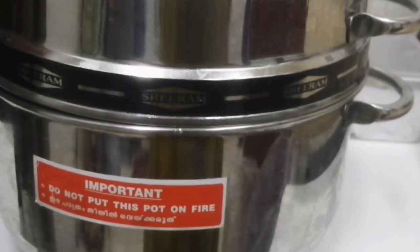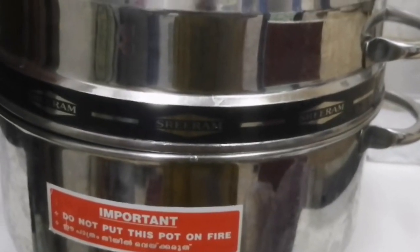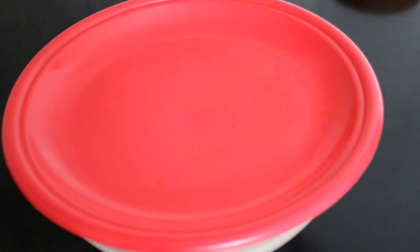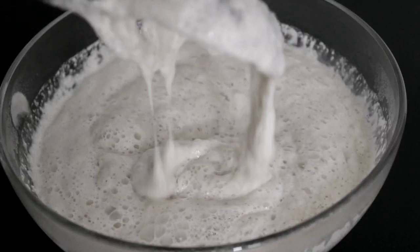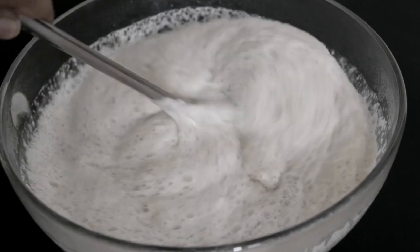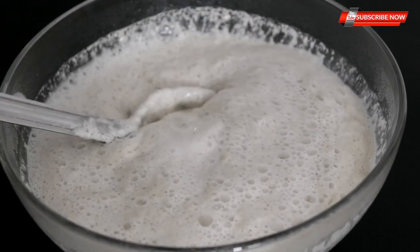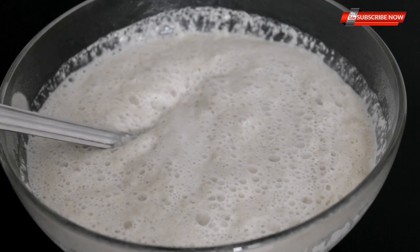We will make our own fish and feed the fish. In this rice cooker, we have to cook the rice rolls.